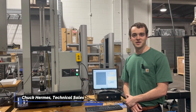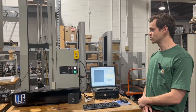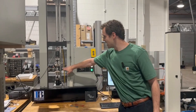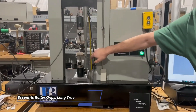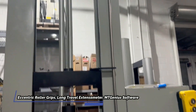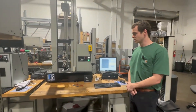Hey everyone, Chuck here with Frank Bacon Machinery, here to show you an ASTM D412 test. We've got an Instron Series 1000 that we built out for a customer. This is our custom job with a set of eccentric roller grips, a long travel extensometer, and of course MT Genius software and controller that we've turnkeyed for a customer.